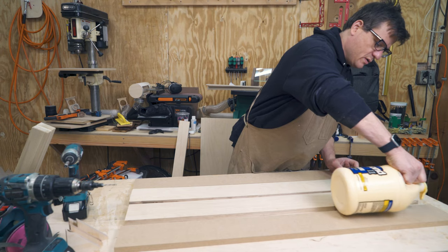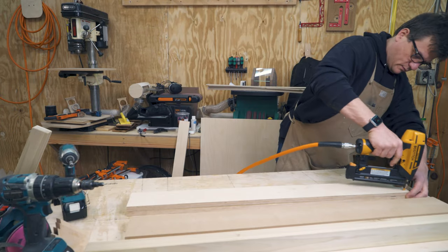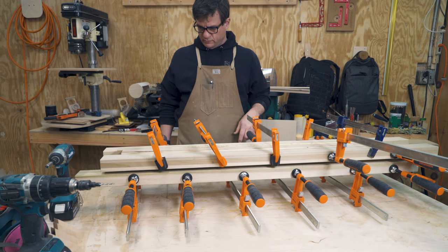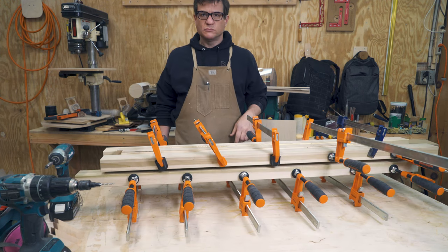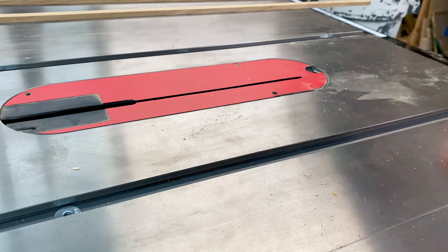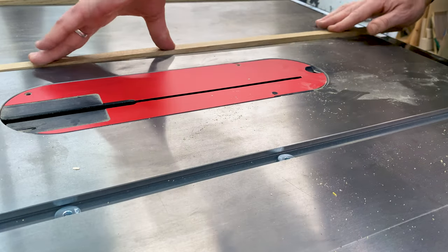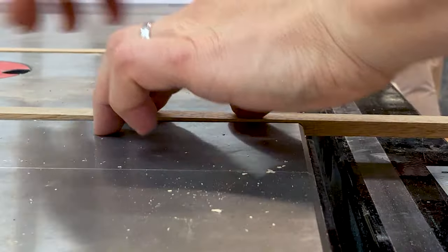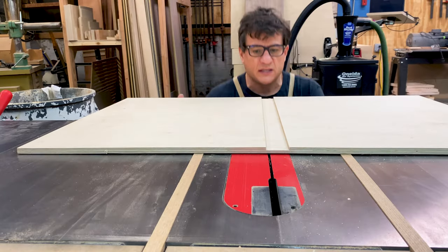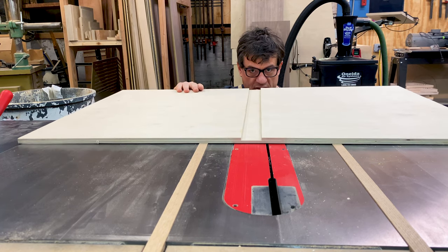Now let's make the fence. These runners are made of white oak because that's what I had — just proud of the surface. I've got this nifty little channel from my replaceable inserts here.